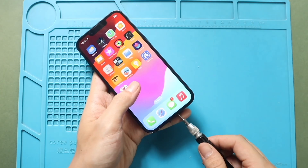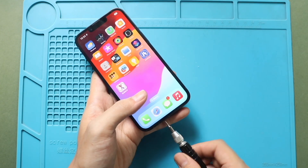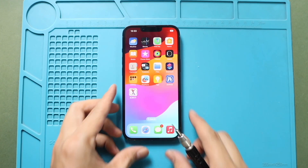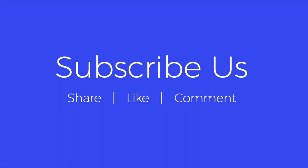Hope you have enjoyed the replacement guide. Let us know if you have any questions. Please like, share and comment on our videos. Hit the subscribe button for more videos. Thank you.